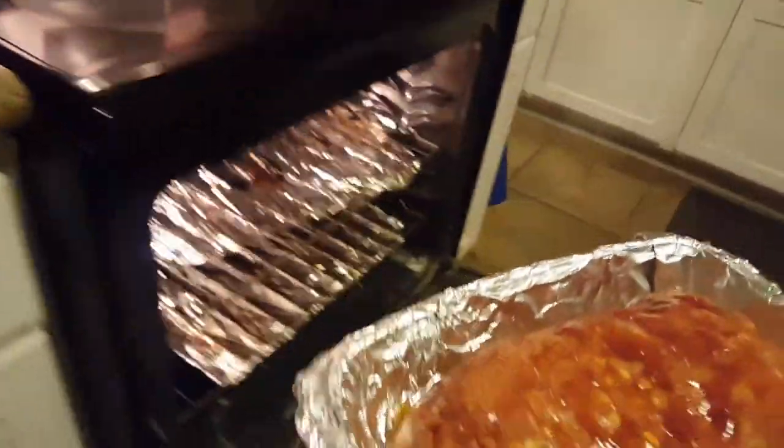All right, let's open this bad boy up. There we go.